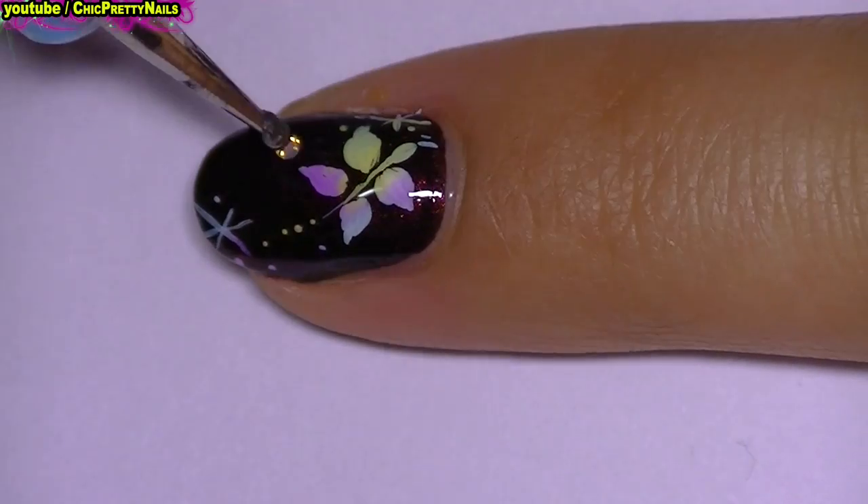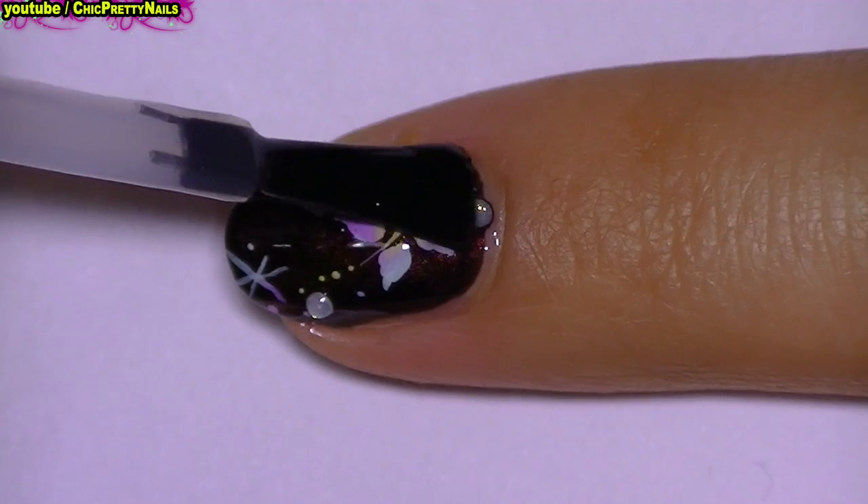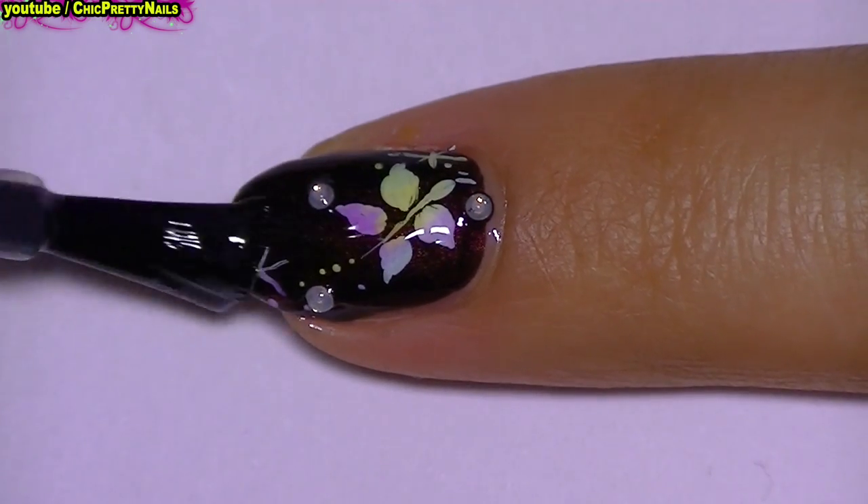Here I just add some rhinestones. I finish with a layer of top coat, and this is all for this nail design.